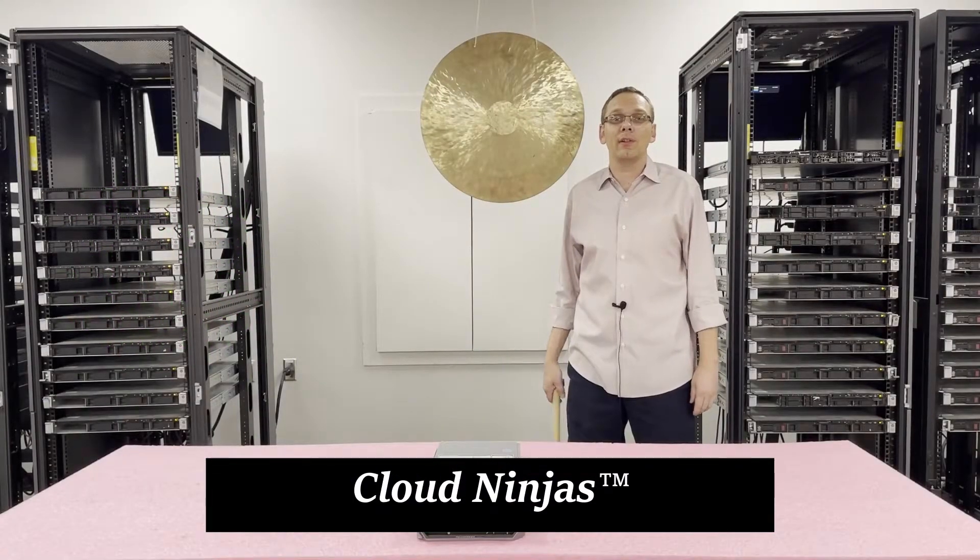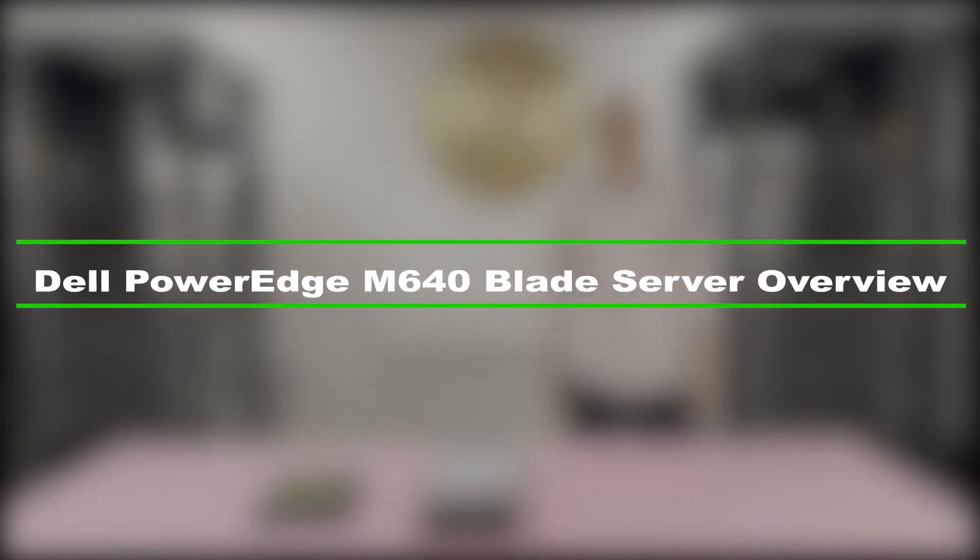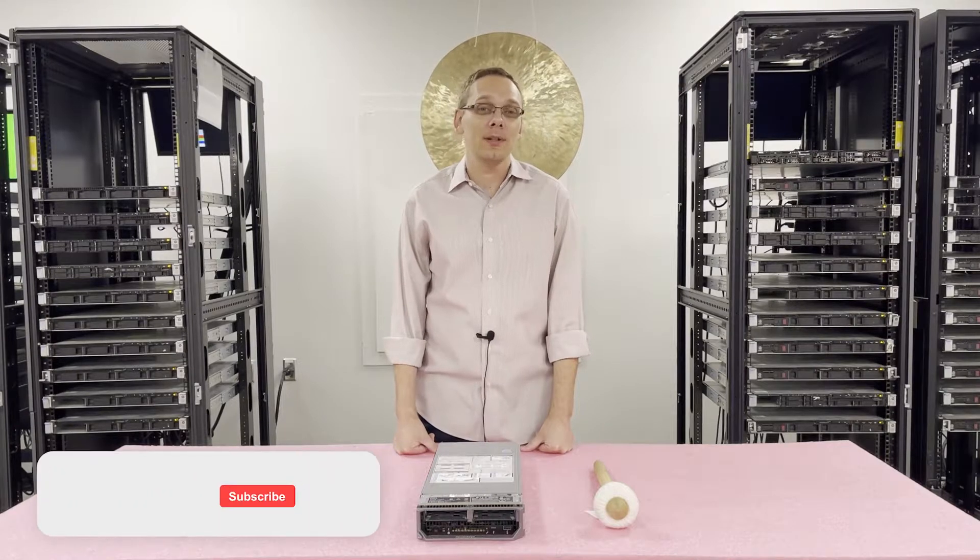Hi, I'm Scott Flowers with Cloud Ninjas. Today we're here to talk about the Dell PowerEdge M640 blade server and we're going to do a general overview on the CPUs and memory inside. Thanks for stopping by today to learn a little bit more about the Dell PowerEdge M640.